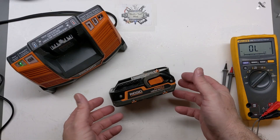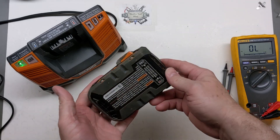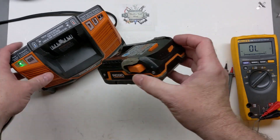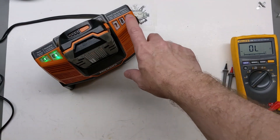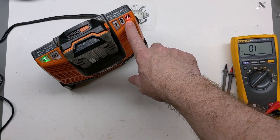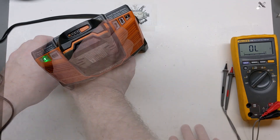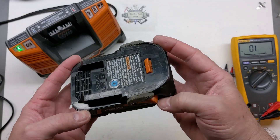Today we're taking a look at this Ryobi Hyper Lithium-ion battery pack. It's an older battery pack that's held up well, but when I try to charge it, it goes to defective. So I thought we'd take a look inside and see if there's anything we can do with it.